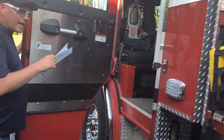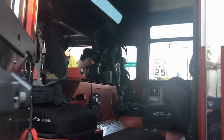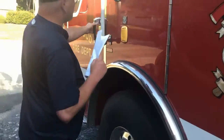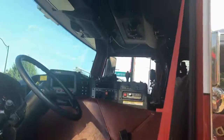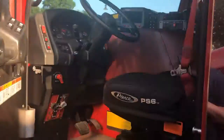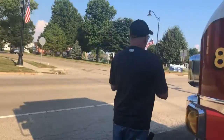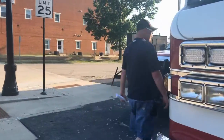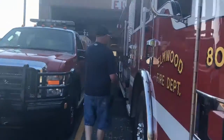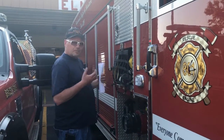Inside here we've got the cab where we can hold six guys. Up front we've got two — the driver and the passenger, or the officer in charge. On the other side, they can grab the crosslays over there as well. So depending on which side the fire is when we pull up on scene, they can grab from either side.